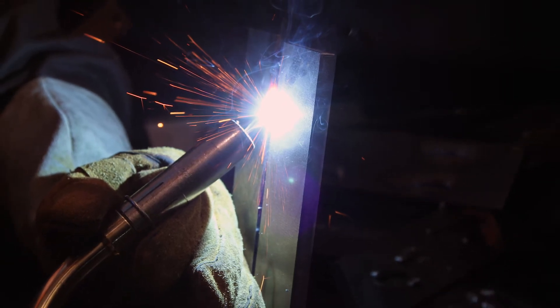Thicker sheets of aluminum will require more penetration. Plasma processes with direct current have the advantage of being able to direct heat into the workpiece in a highly targeted manner, but it is a very challenging process to work with.